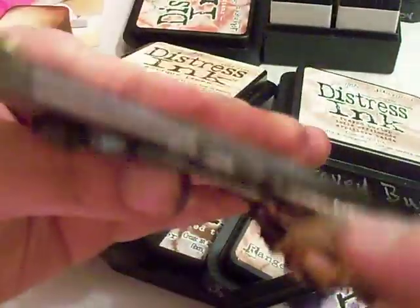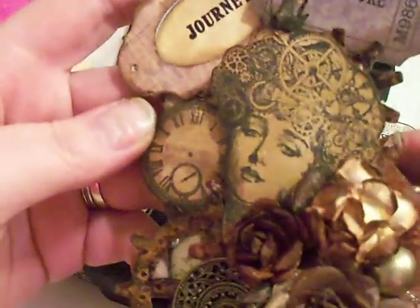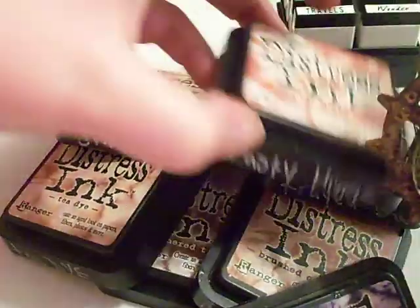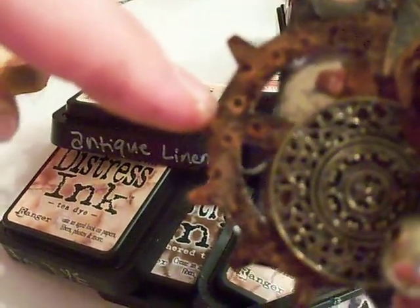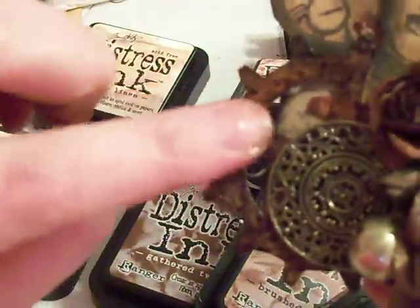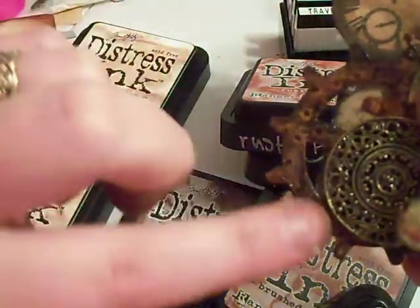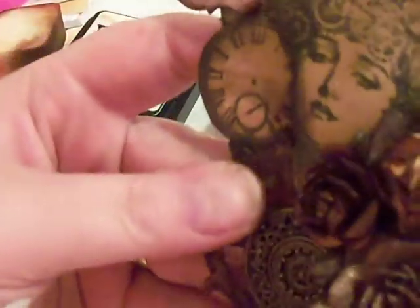I used some grunge board and cut out some gadget gears. Then I grunged them up with rusty hinge, and then went around the edges with tea dye, gathered twigs, and brushed corduroy. Then I took some black soot on my finger and just inked the embossing wire — I ran it through my Cuttlebug and embossed it with some embossing folders. And I did that on all of them.